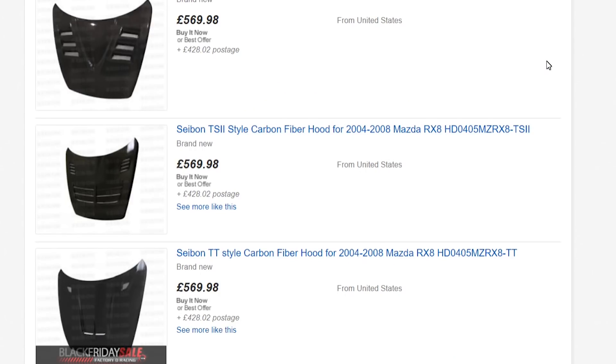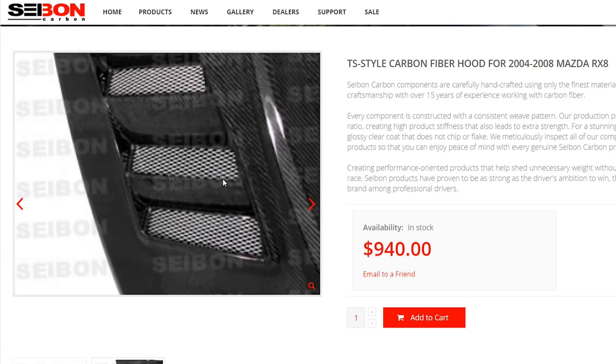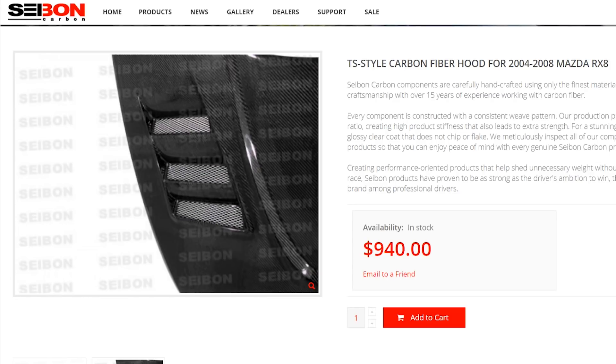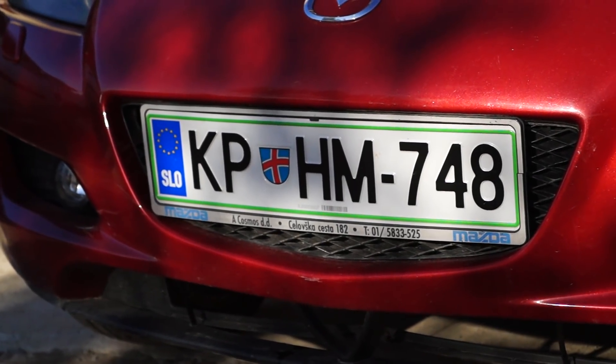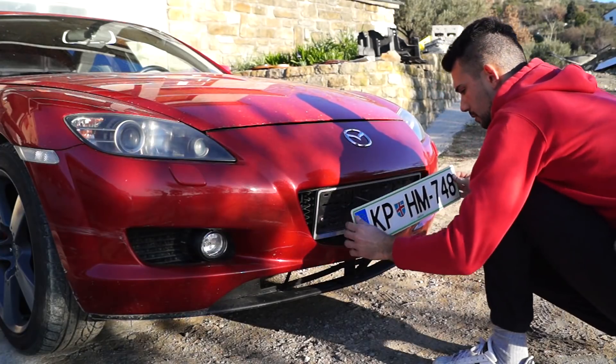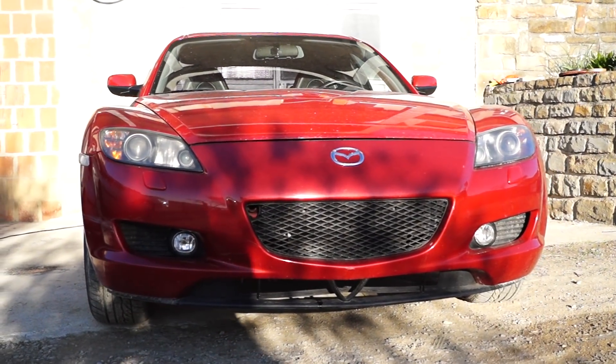Moving on to hood venting. If done properly, it can significantly aid cooling, because it reduces back pressure behind the radiator, making it work more efficiently. Another quick mod is to relocate the front license plate, as it's installed directly on the front grille, restricting airflow to the radiator and intake.